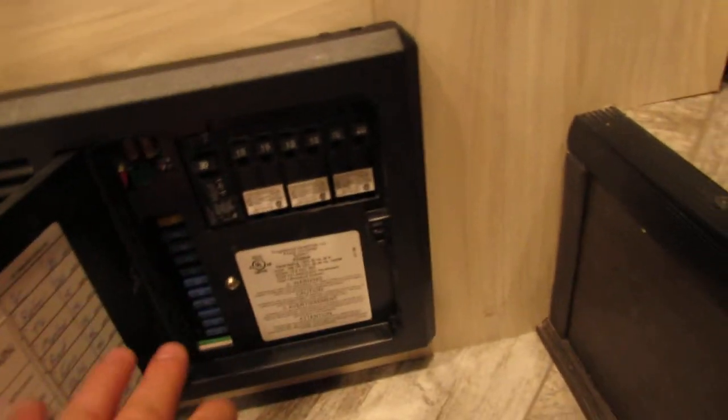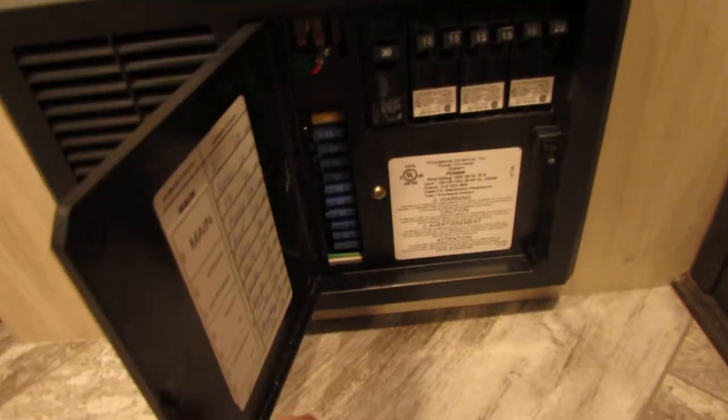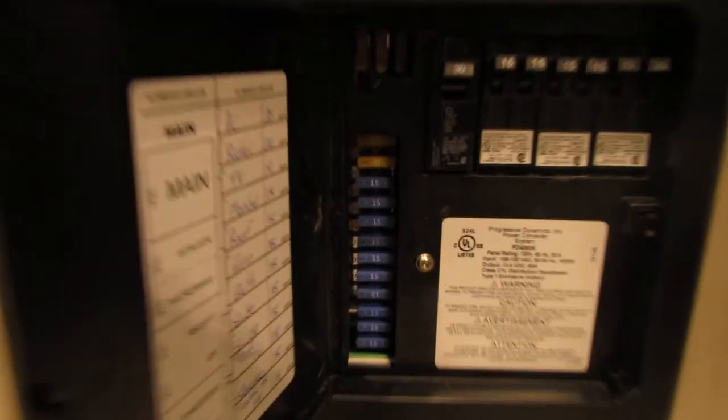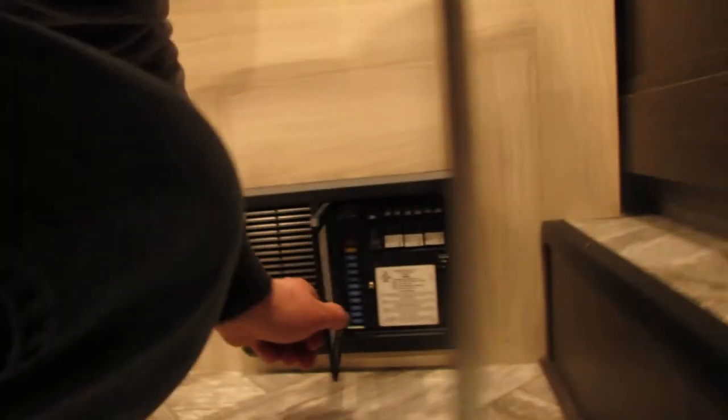Fuse panel here — all your 110 stuff is here, everything's labeled, and then all your 12-volt stuff is here. I would suggest grabbing some fuses just to have for the coach. Looks like you're going to have a lot of 15s and a couple of 20s, and there are a couple of 25s in there as well, so I would suggest grabbing a multi-pack.